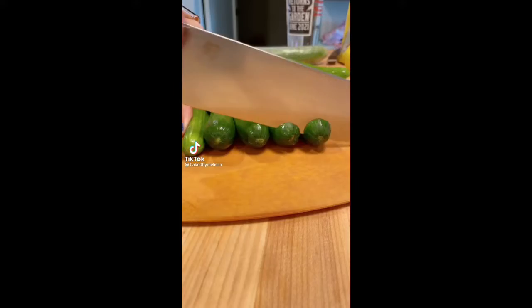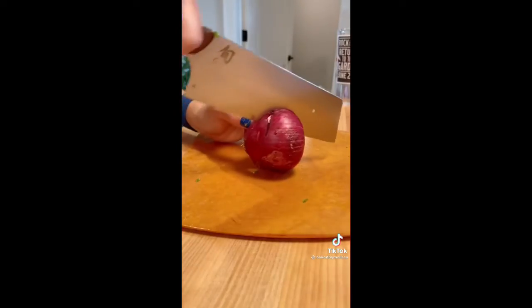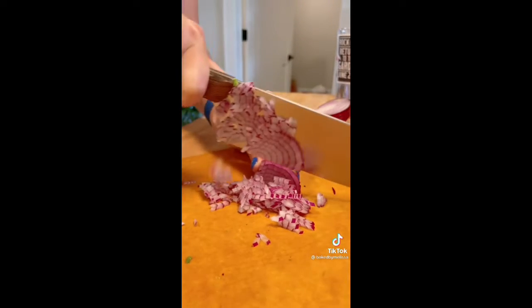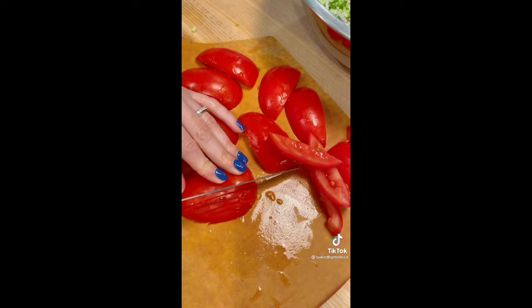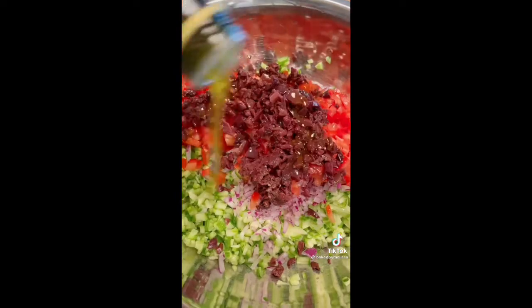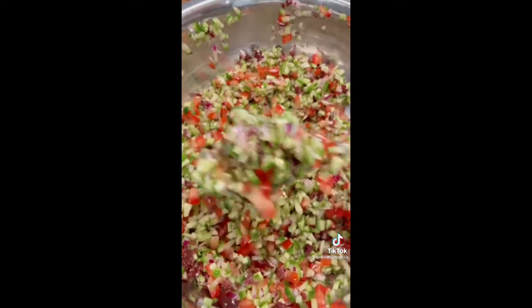This salad is the reason I married my husband — I wish I was joking but I'm not. Use this as a chance to practice your chopping skills. Start with cucumber, then red onion — make it as small as you possibly can. Use a tomato knife when chopping tomatoes, it makes it so much easier. I also add kalamata olives. The dressing is the juice of two lemons, olive oil, and salt. Done in literally a minute.